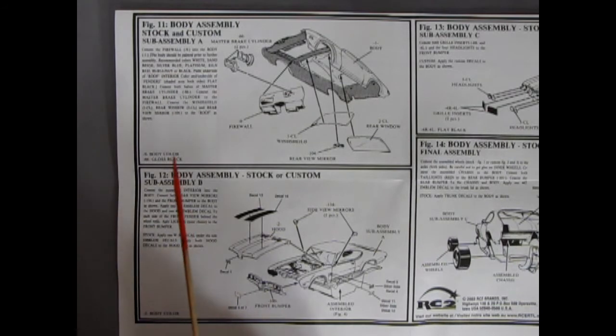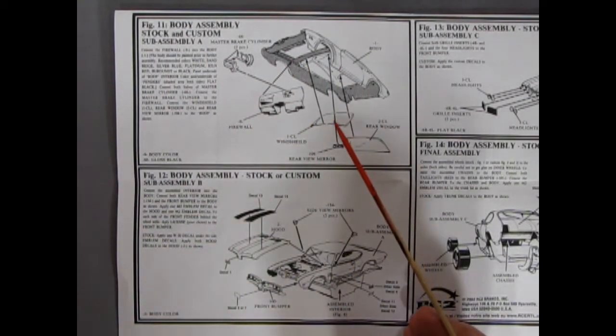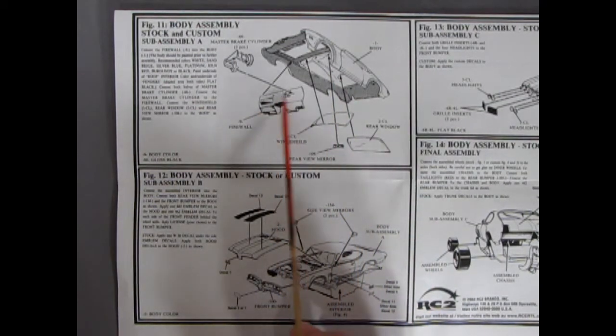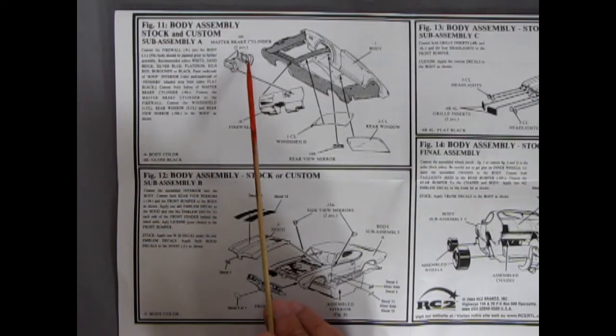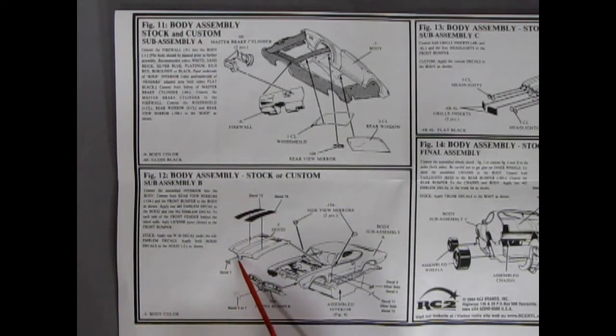Figures 11 and 12 show our body assemblies for stock and custom. The windshield and rear window glue in, as well as the rear view mirror gluing into the glass. The firewall would be painted gloss or satin black, and the master cylinder is two components. In figure 12, the hood goes on with the 442 decal on the front and stripes gluing onto the hood. Side view mirrors come in, the interior pops up from underneath, and then we've got our grille, front bumper assembly, and decals.